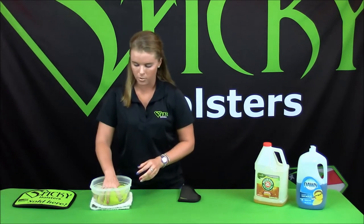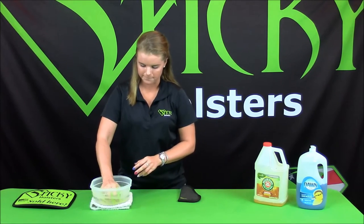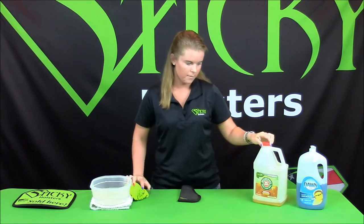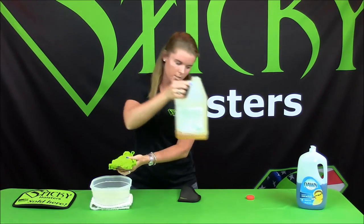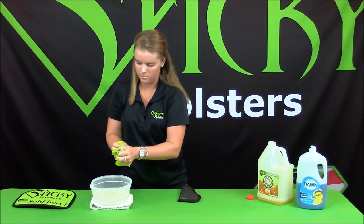You want to start by soaking a rag, just enough so it's wet. We'll get some Murphy's Oil Soap — you don't want to add too much soap, just enough so that there's enough to clean. Get it a little bit sudsy.